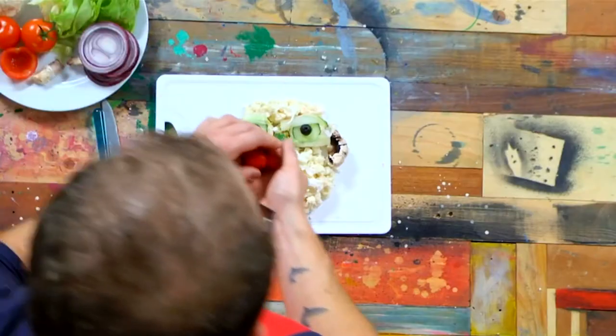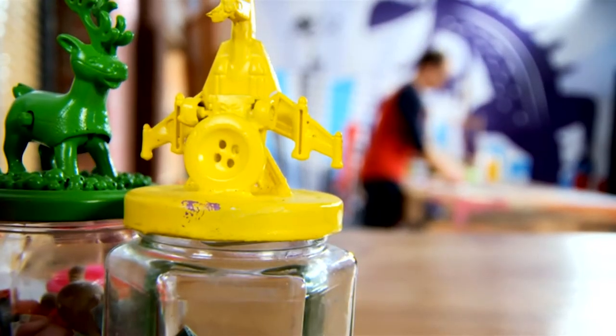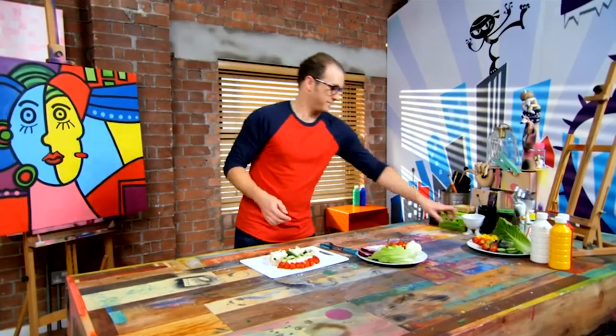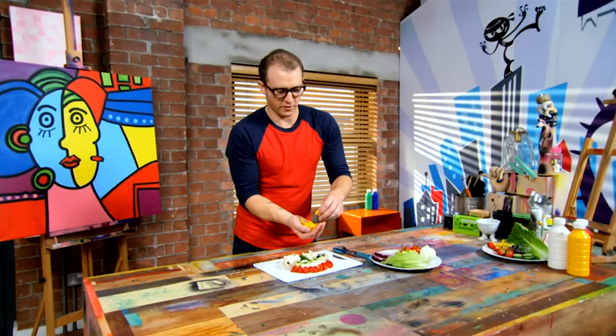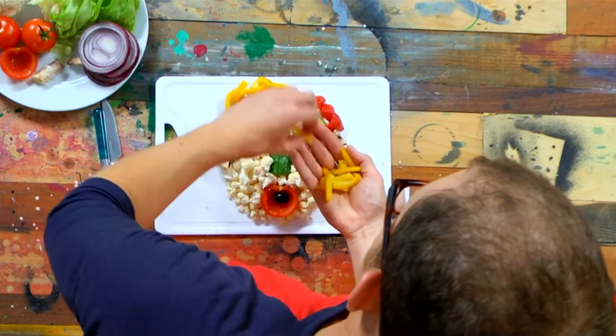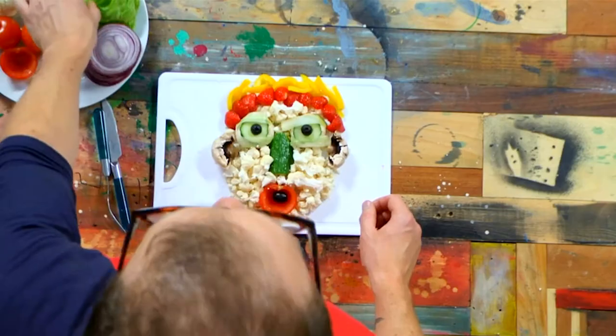I'm going to do my ninja headband with some halves of strawberry. Now for some hair — I'm going to use some yellow pepper. And just to give the chin a little bit more definition, I'm going to tear up some little strips of lettuce.